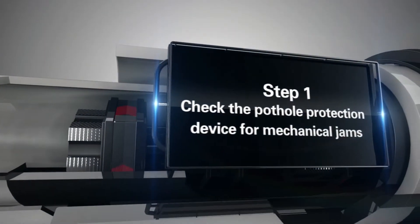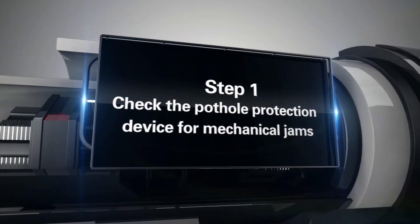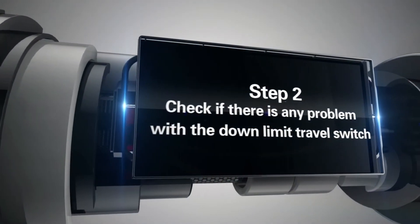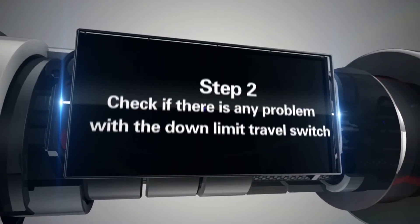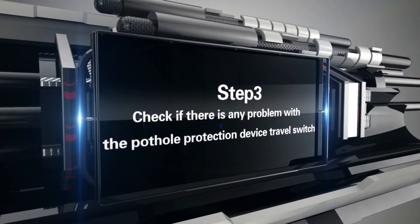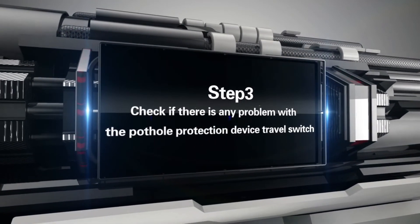Step 1: Check the Pothole Protection Device for mechanical jams. Step 2: Check if there is any problem with the down-limit travel switch. Step 3: Check if there is any problem with the Pothole Protection Device travel switch.